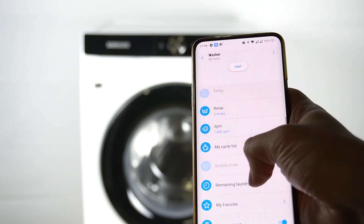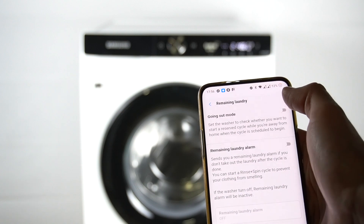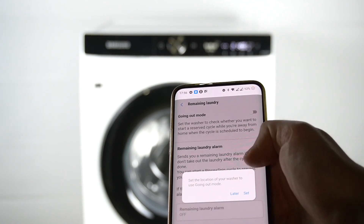Now click on the remaining laundry and turn on going out mode. Choose a lighter or the set.